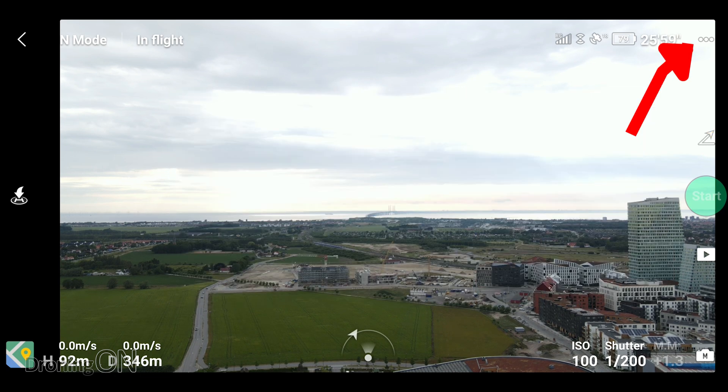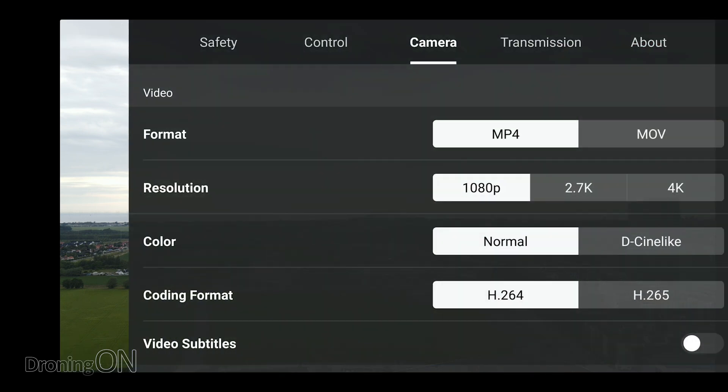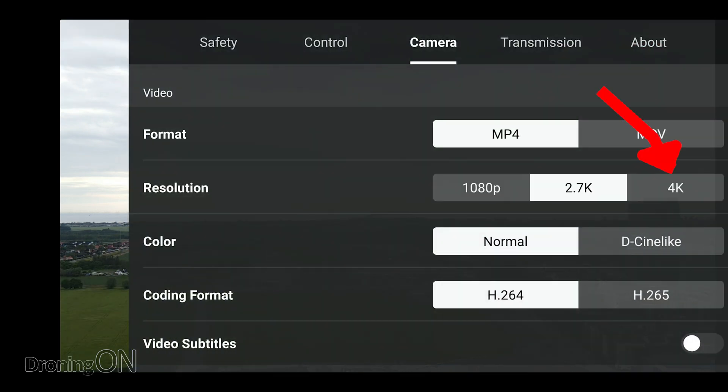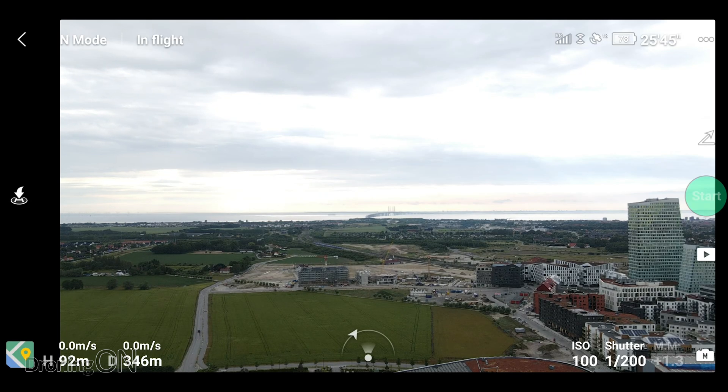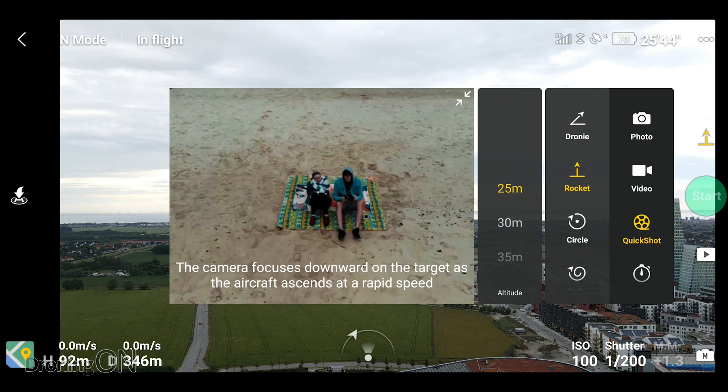Instead, you have to press the little triple dots in the top right hand corner, go to the camera menu, and there you have your resolution settings. Why DJI have hidden them away there is beyond me, but you can then set it to 4K, go back, and now you can grab your quick shot mode in whichever resolution you want.